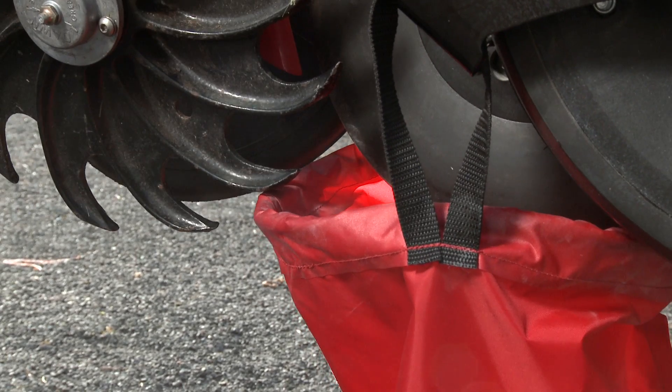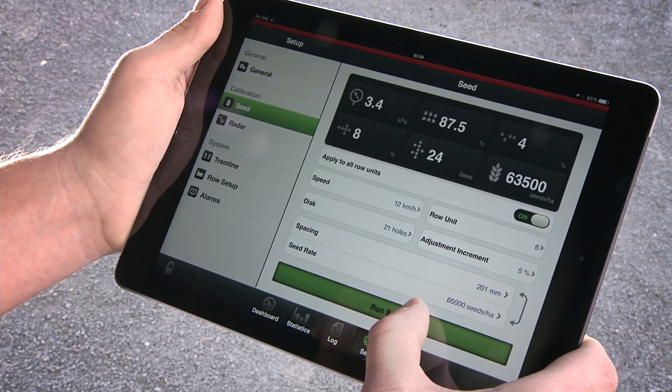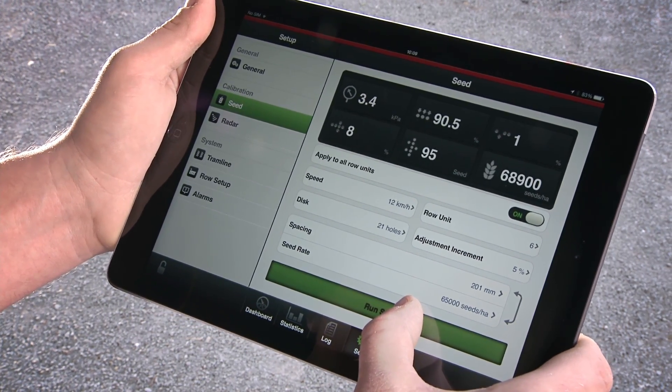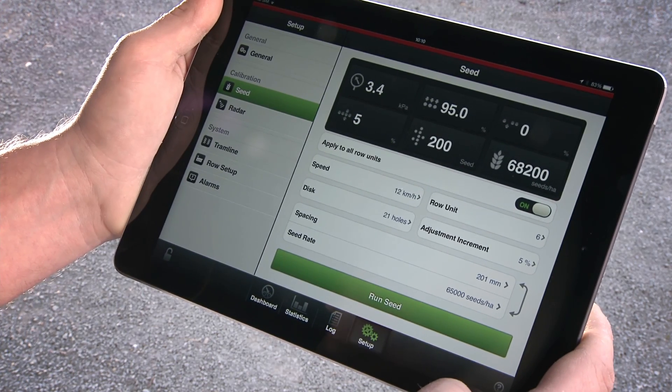Have an empty calibration bag under the row unit. Now, you are ready to start the fan and run the calibration. Please make sure you have correct pressure of 3.5 kPa on the unit. Run the calibration long enough to have at least 200 seeds having been dispensed.